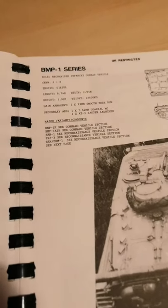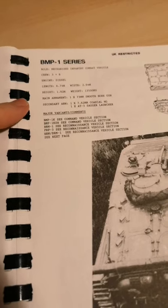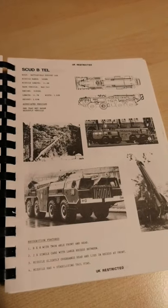So we get little bits of information on the capabilities, crew, height, armament, that kind of thing, and then some comments on ways to recognise them as well. The infamous Scud.